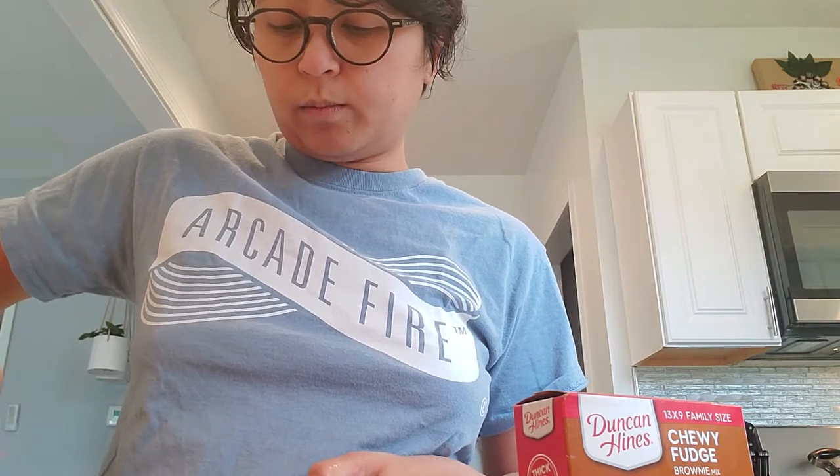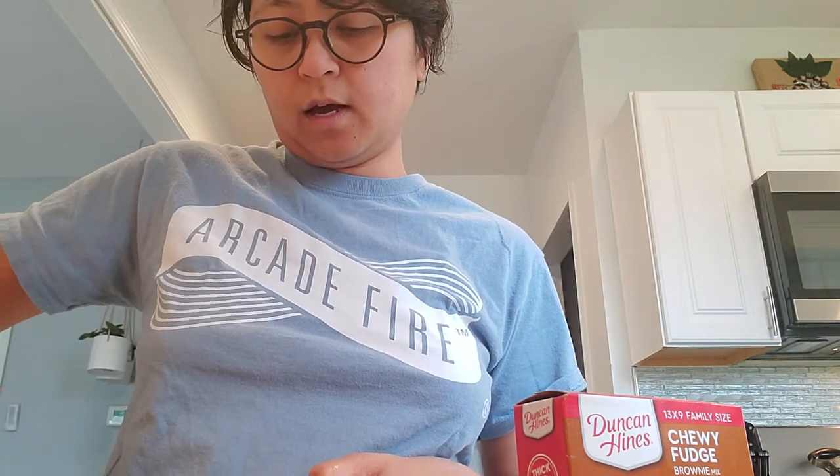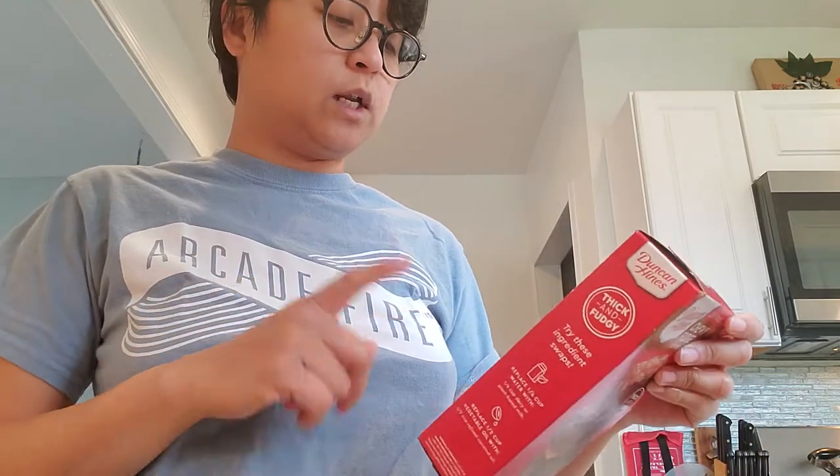I hope that everybody's doing okay. Oh, that's my oven preheating — it says right here that you need to preheat your oven to 350. I'm also going to need water and vegetable oil.